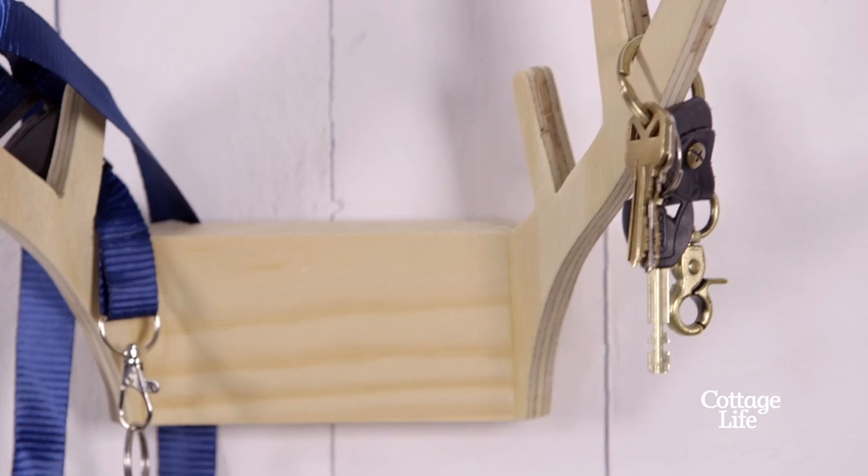How frustrated do you get when you misplace your keys? Today we're building an antler key rack for the cottage so you never lose those boat keys again.